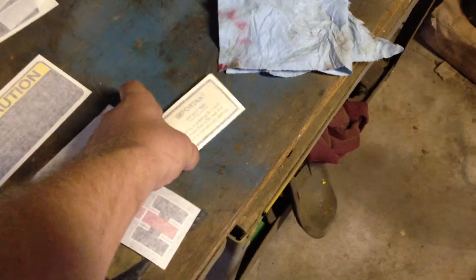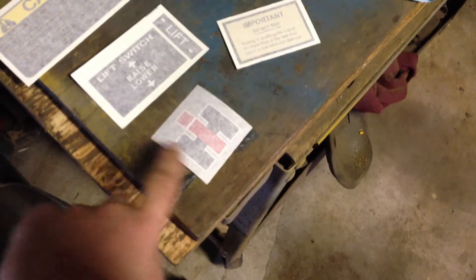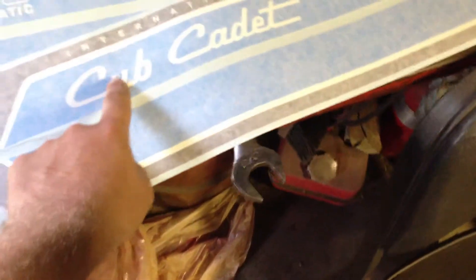Not really sure. I know this one, I think. I think I know where that one goes. But this one goes on the tunnel cover. Here's your dash, obviously. This goes on the back fender. This one goes under the seat. This one goes on the steering wheel. These go on the dash tower. This goes around the up-down lift rod. These go on the hood.